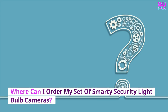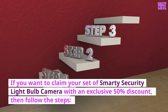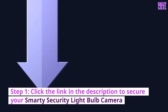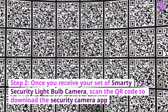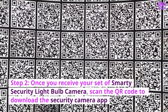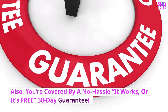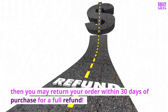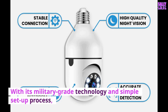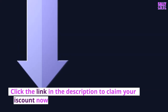Where can you order your set of Smarty Security Lightbulb Cameras? If you want to claim your set with an exclusive 50% discount, follow these steps. Step 1: Click the link in the description to secure your camera. Step 2: Once you receive it, scan the QR code to download the Security Camera app. Step 3: Once the app is downloaded, you're all set. You're also covered by a no-hassle 30-day guarantee — if for any reason you're not satisfied, you may return your order within 30 days for a full refund. With its military-grade technology and simple setup, it's the perfect way to keep your home or business safe without breaking the bank. Click the link in the description to claim your discount now.